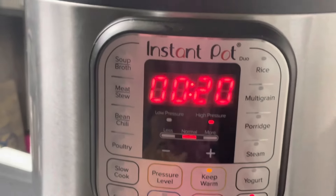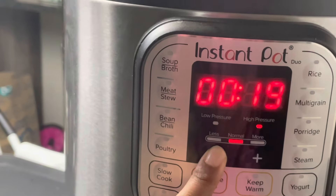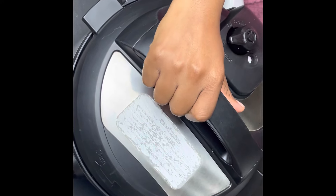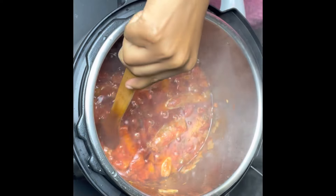I'm going to close my Instant Pot, cancel the sauté option, and select pressure cook. I'll make sure that the lid is on sealing and set the timer to 15 minutes. When the 15 minutes is up, I'm going to release my steam and then open my Instant Pot — look at that, it is so delicious!